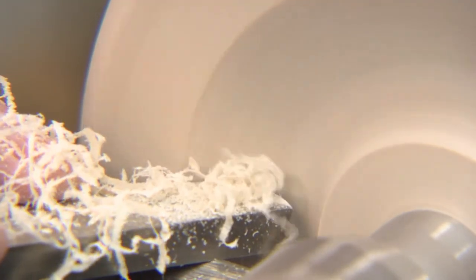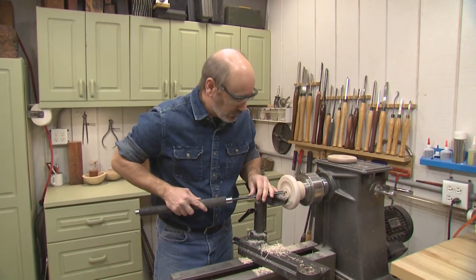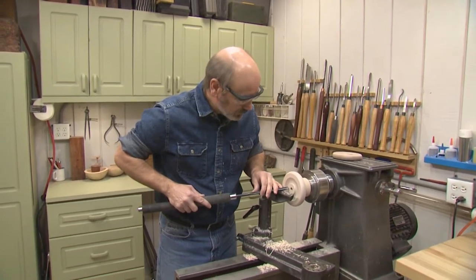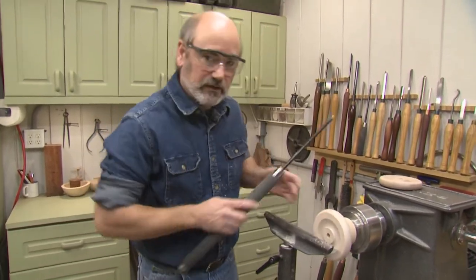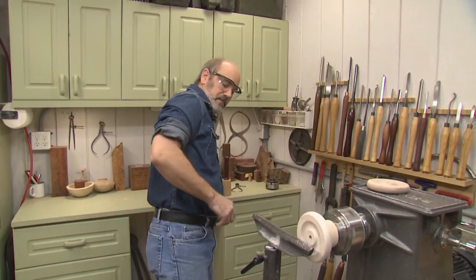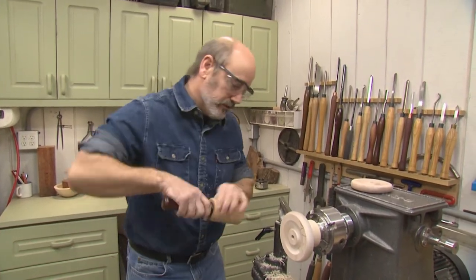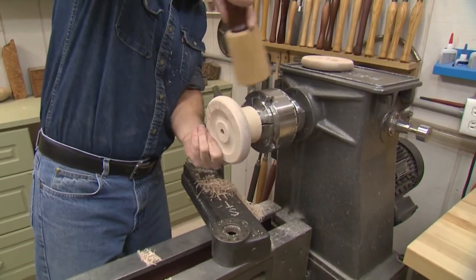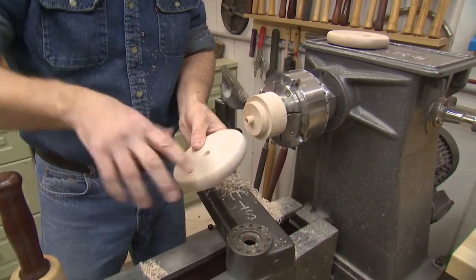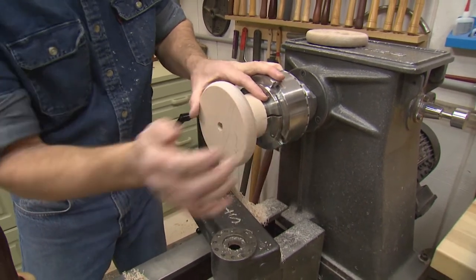I've removed the tailstock. I'm just making a couple of little passes here to clean up the face of the wheel because the tailstock leaves a little bit of a mark when it's pressing up against the wood like that. So now we're going to remove this, flip it over — that's a good tight fit still — put it back on, and we're going to turn this side, then we're on to the next step.